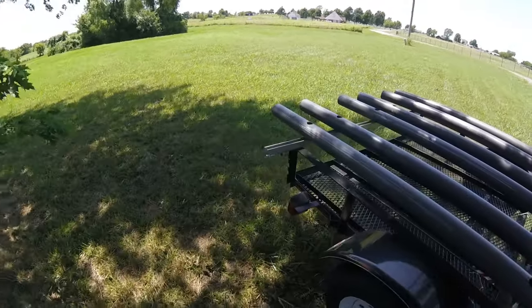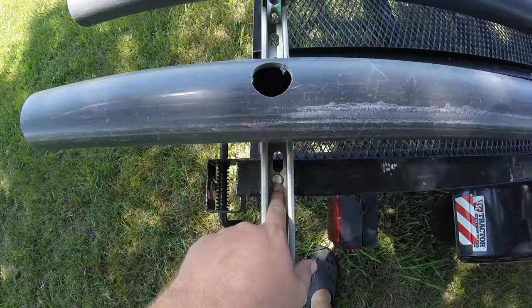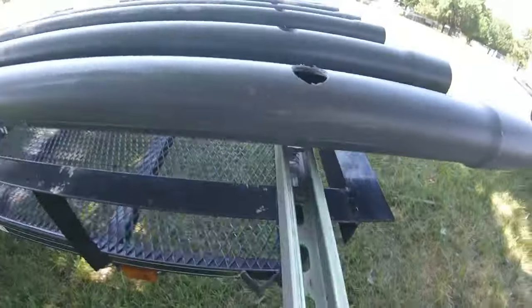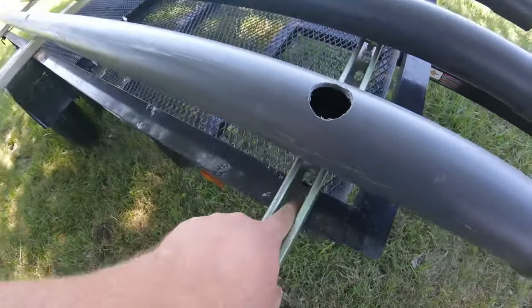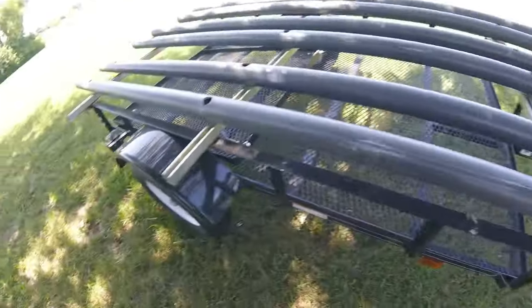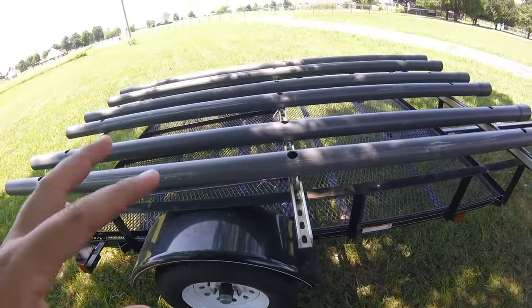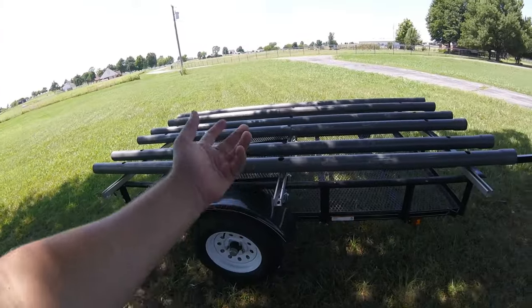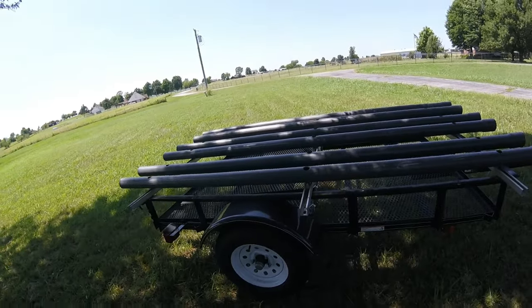What I did is I drilled holes right here — six spots, three on each side — and it's just bolted underneath with the Unistrut. This is the bigger size Unistrut with three of them running across. The reason I did it this way is if I need to use my utility trailer to haul my lawnmower or do any utility things, I can take out six bolts and pull this whole kayak rack off. So I still have my utility trailer if I need it.